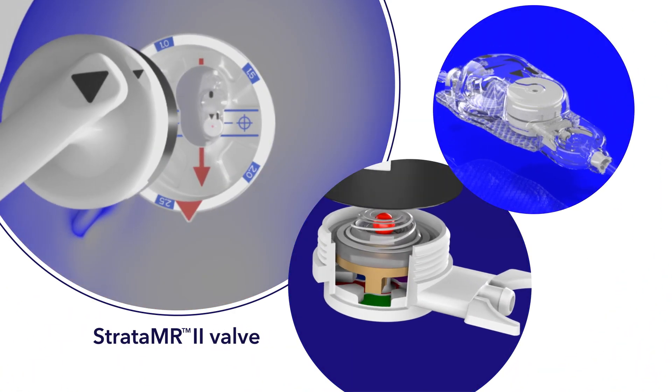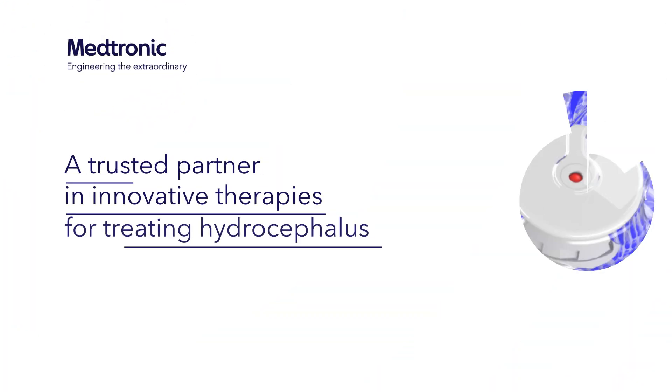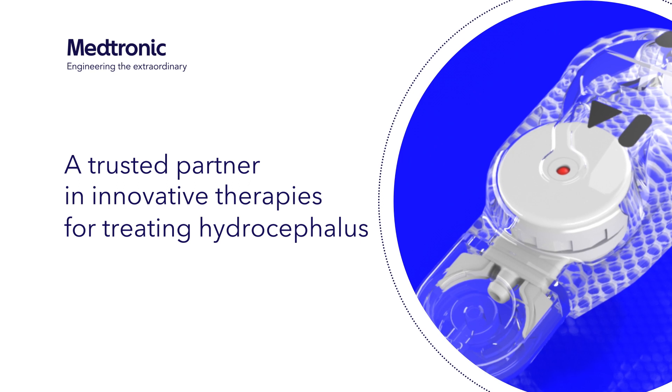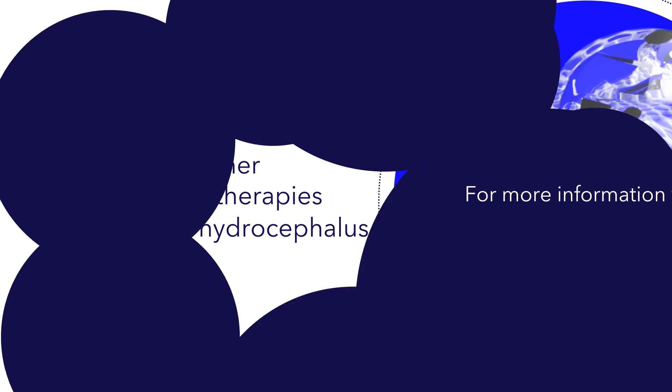If this happens, repeat the valve adjustment procedure described earlier. Medtronic is dedicated to being a trusted partner in innovative therapies for treating hydrocephalus. For more information, visit www.medtronic.com/readysetgo.